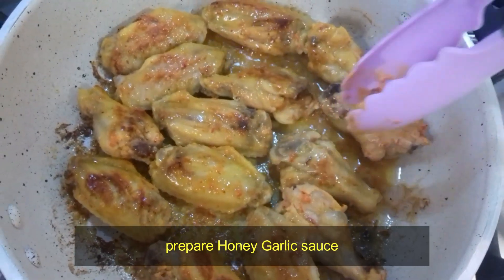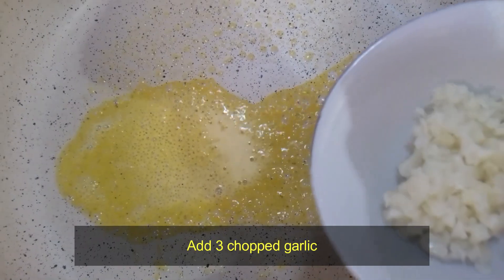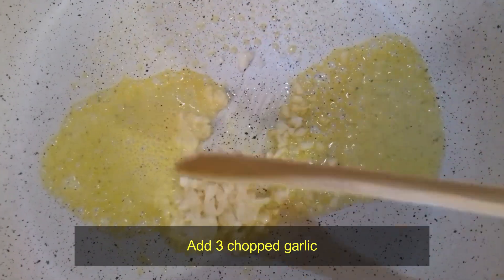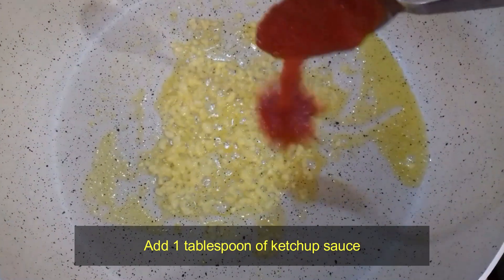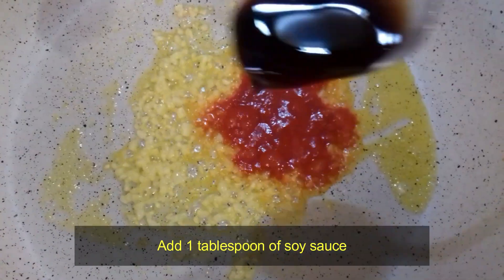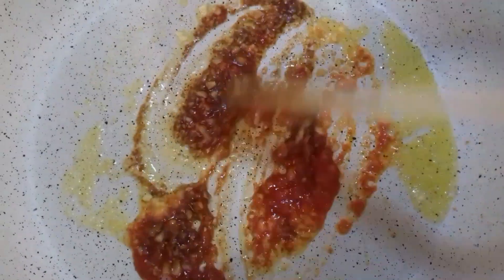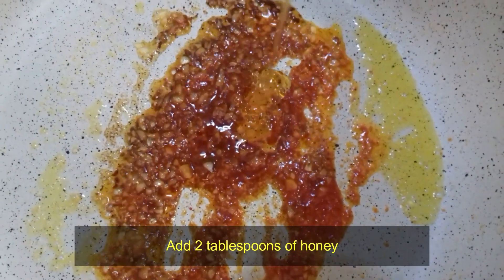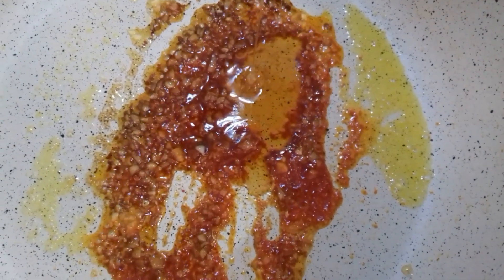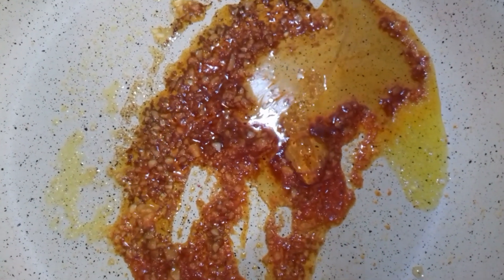Prepare the honey garlic sauce. Pour 30 grams of butter into the pan and add 3 chopped garlic cloves. Add 1 tablespoon of ketchup sauce, 1 tablespoon of soy sauce, and 2 tablespoons of honey.